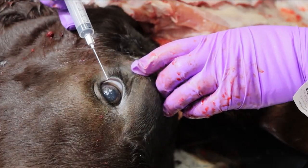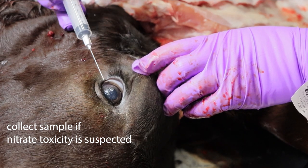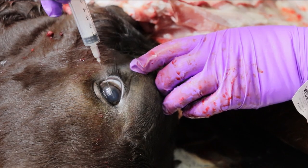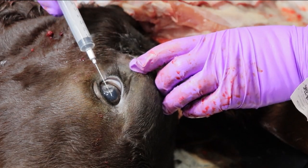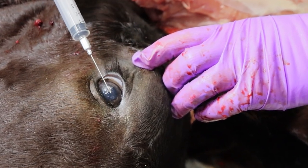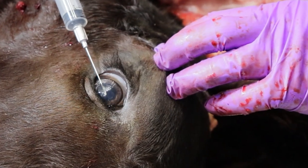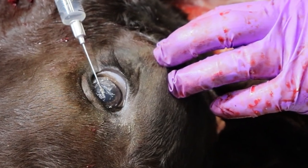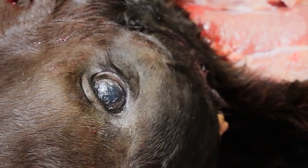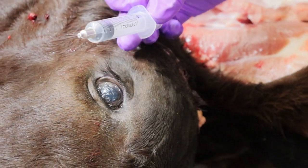The ideal sample for some toxicologic testing is aqueous humor. In order to do that, you're going to do a superficial puncture through the anterior chamber of the eye. You can see that this is really on the surface of the eye — you can even see the tip still there in front of the iris, or the colored portion of the eye. Withdraw that clear fluid and submit it in a red top tube.